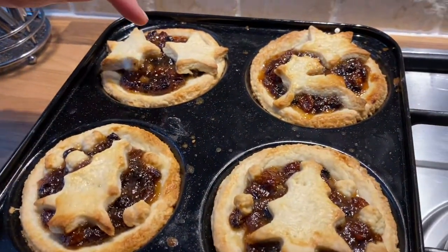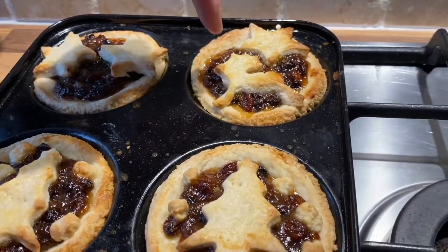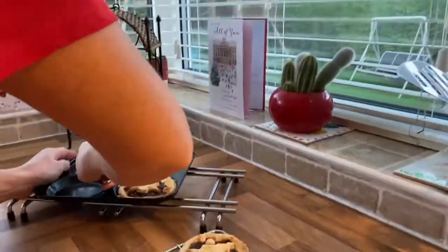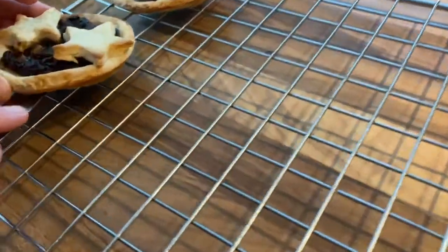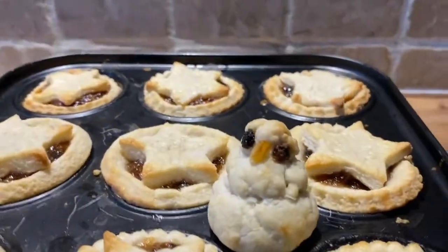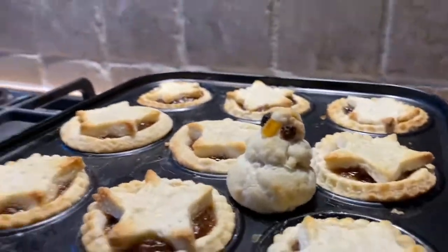I'm going to tidy up — look at this mess! I don't normally live like this. We'll cut to when everything is clean again. The mince pies look really cool: Elton glasses, reindeer jumping under starry skies, Christmas trees with snow falling. I dust them with icing sugar. There's the Elton one, look at these ones, and there's the rest — including Peely. Dad's mince pies go in a bowl with cream.